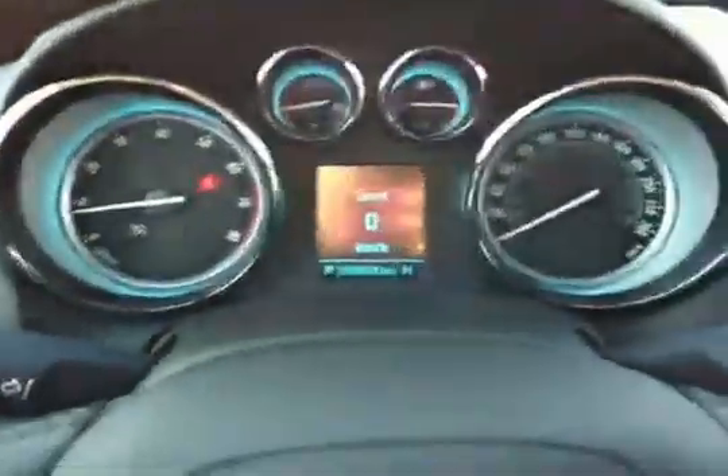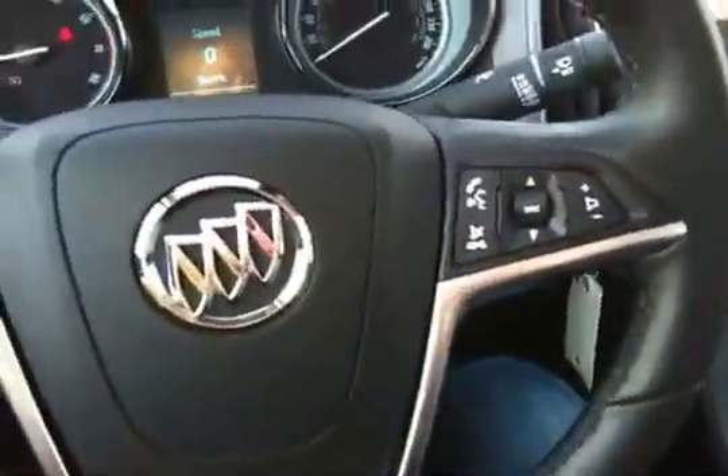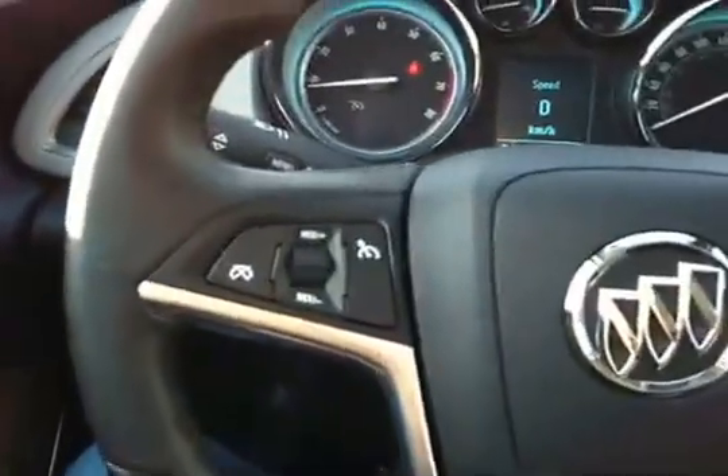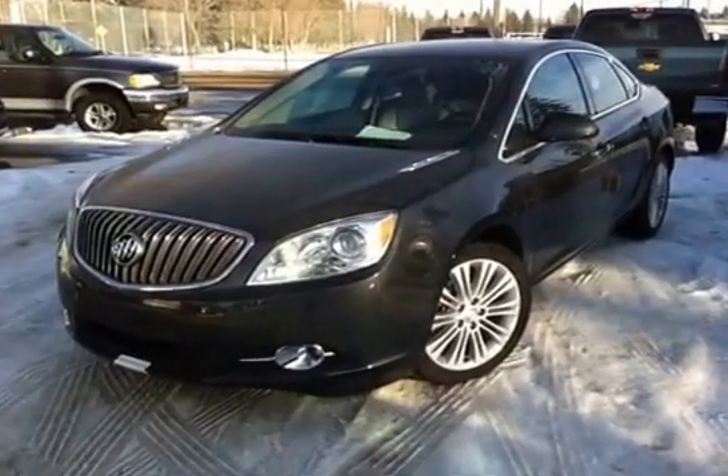Here's all your controls. This is a front wheel drive vehicle. Over here is the speedometer. Controls for hands-free communication and the radio controls. Cruise control. You got your power locks, power windows.